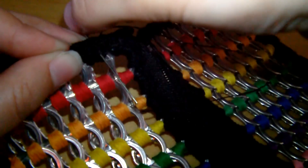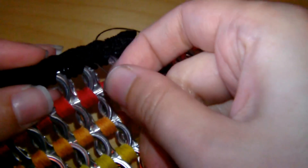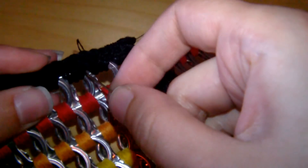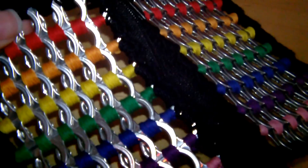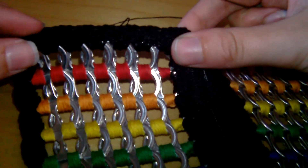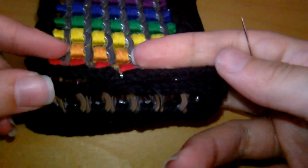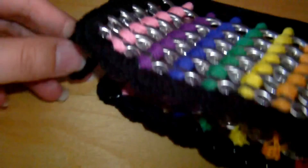I have no idea what this stitch is called — it's just a very basic one, but it works really well. You do this down the whole of the sides, then tie it up at the end and trim off any excess thread. We're almost done. After you've done that one, you would then attach the other side and do the other side of the purse.